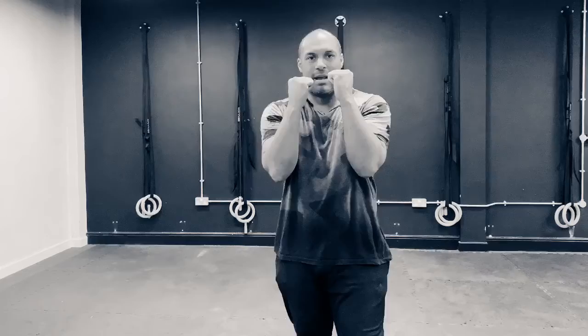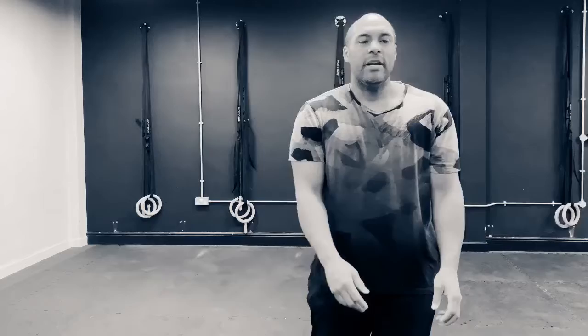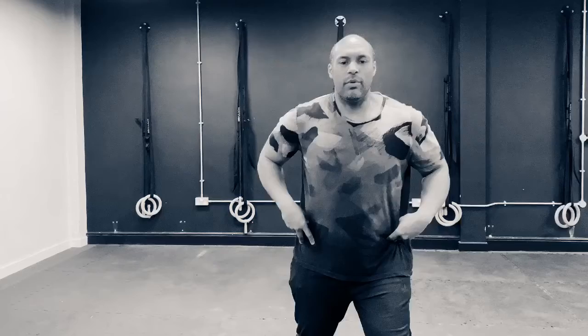Making sure that we're not uppercutting and hooking with straight arms. So first off we're going to talk about what we see. I see a lot of people when they send their hooks or uppercuts in class with really fixed, rigid hips.